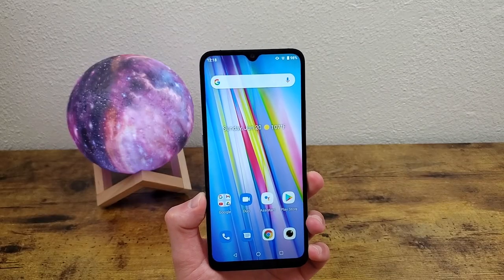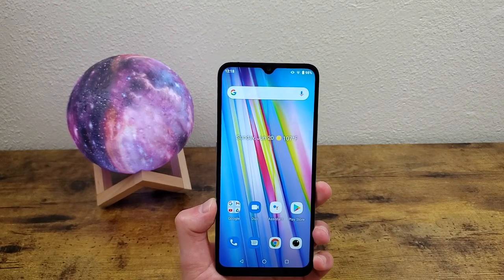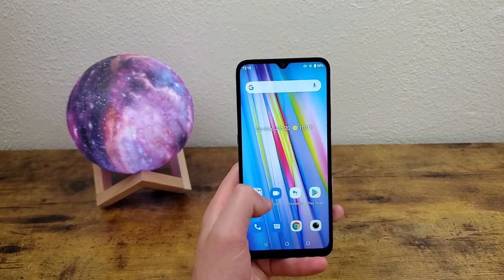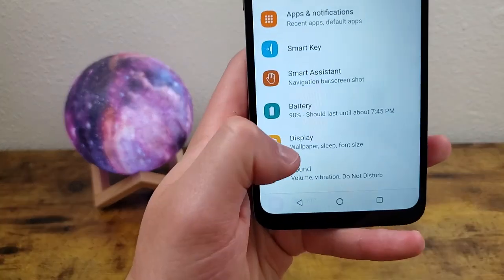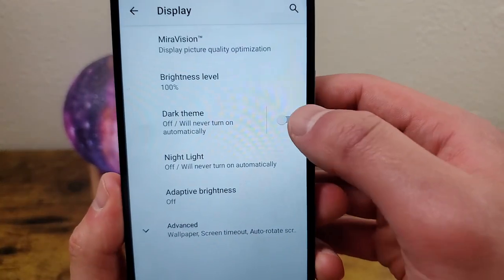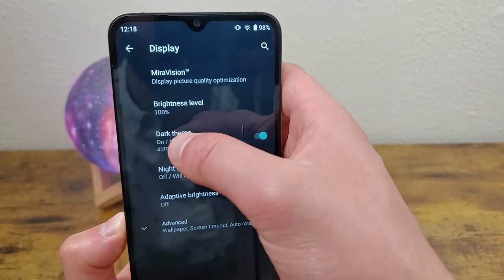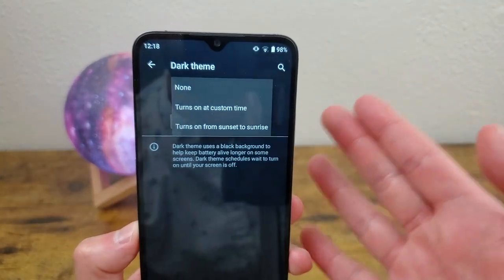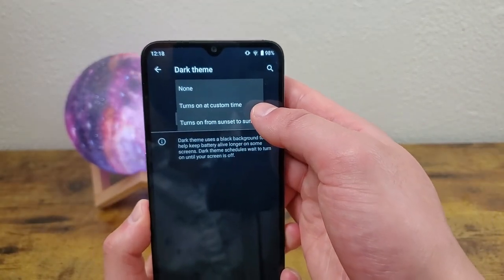The next thing I'm going to show you is what's called dark theme. Dark theme is really popular whether you're using it for aesthetics or functionality. Go to Settings, Display, and toggle on dark theme. Once you have it on, you can actually schedule it by tapping it again — you'll be able to schedule it to turn on and off at sunset to sunrise, or set up a custom time.